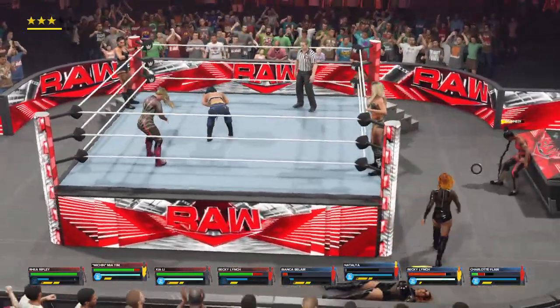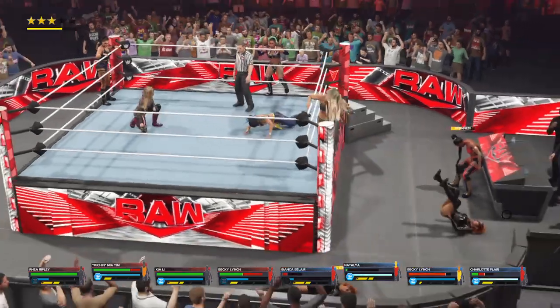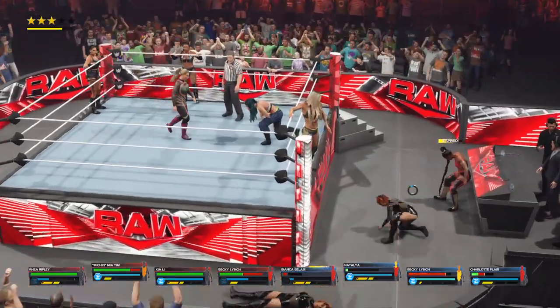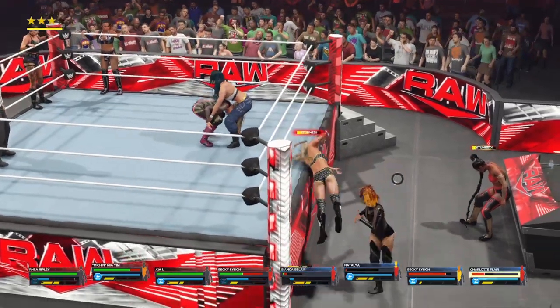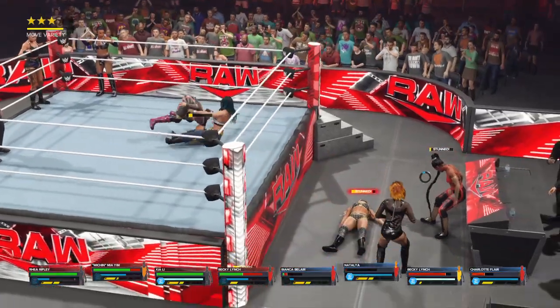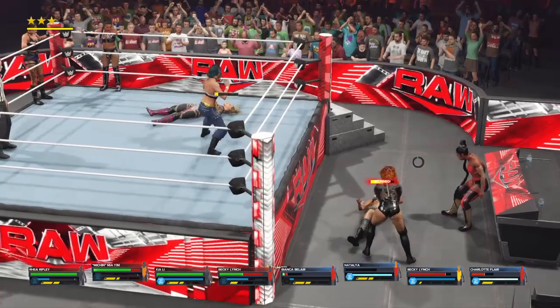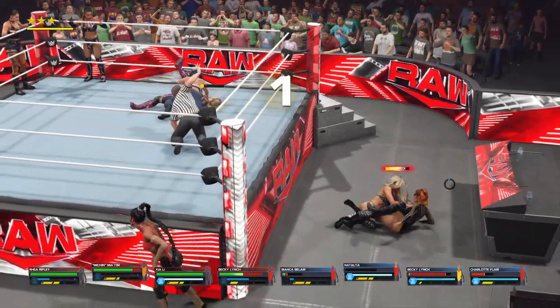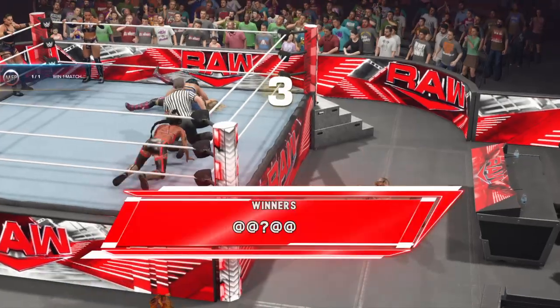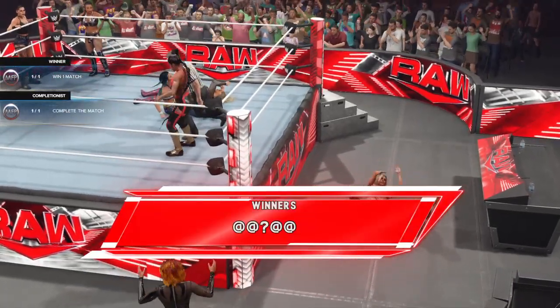Flipped the leg right out from under. With a nice reversal — package piledriver. Another cover — one, two, three. Man, that was a hard-fought win. She's gotta be proud of herself tonight.